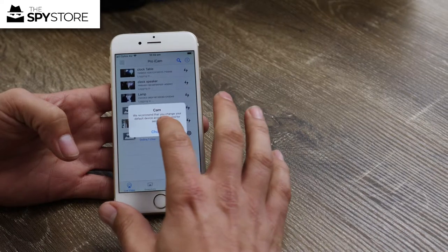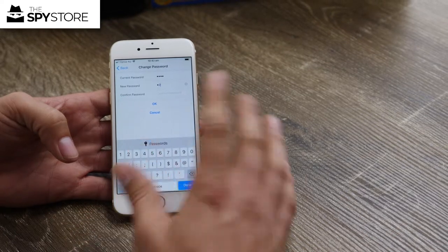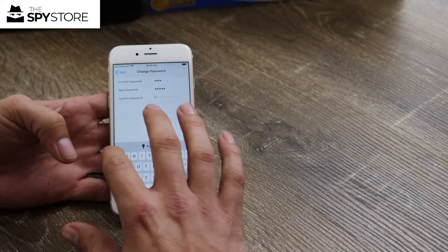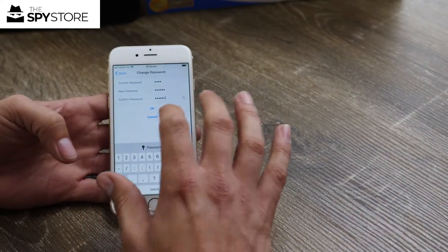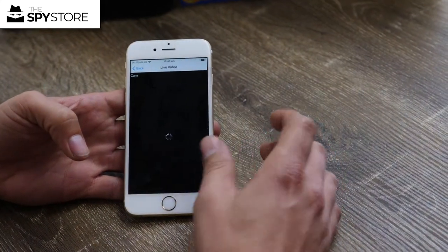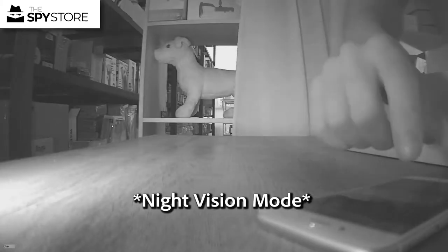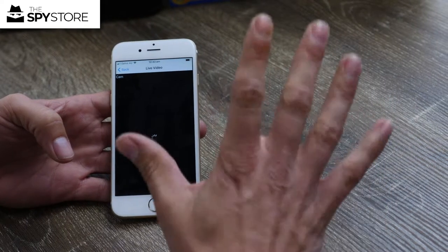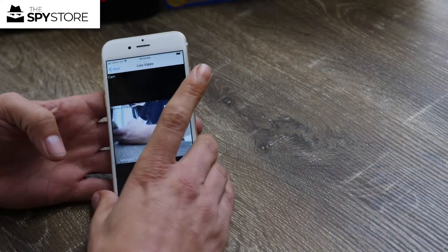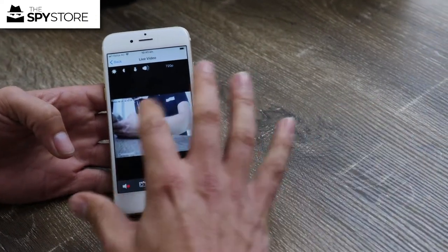It'll prompt you to change the password — the standard default is the number eight, four times. For testing purposes we suggest keeping it simple, so we're going with '123456123456'. Click on it and you should get a dedicated live feed. If it doesn't load the first time, don't panic — hit back, click on it again, and the second time is always the charm. There's my arm waving — it's ready to go.